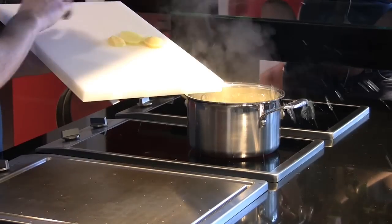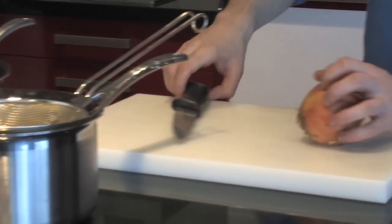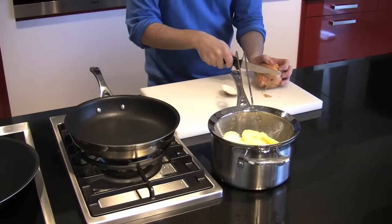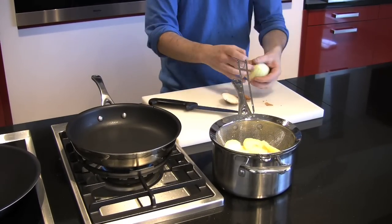Once they're sliced, we want to plunge them into boiling water — this is called blanching. We're going to cook them for about three or four minutes before straining them off. The next part of the Lyonnaise potatoes is obviously the onions.